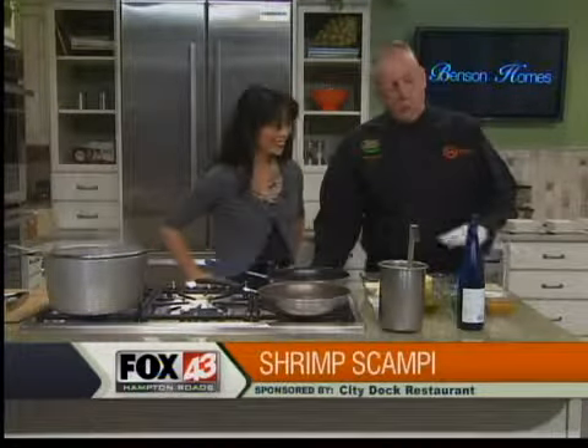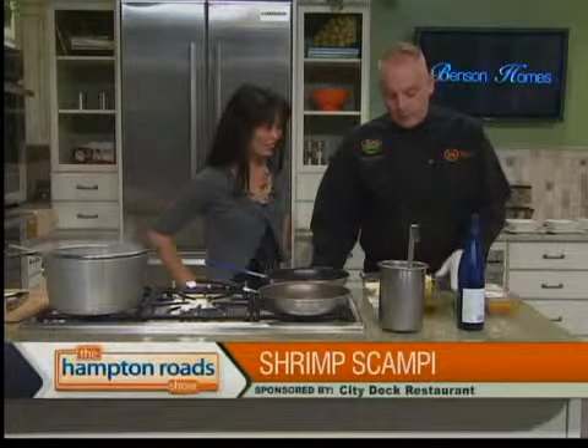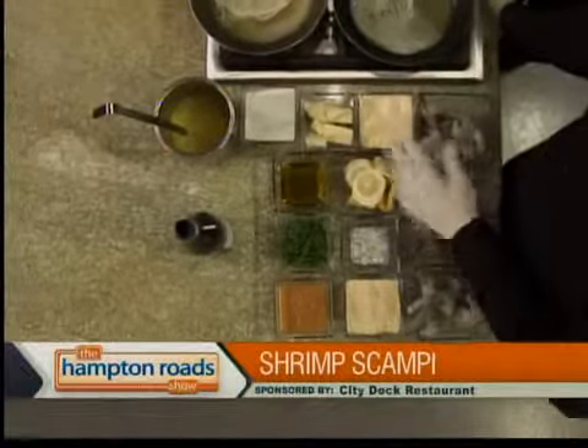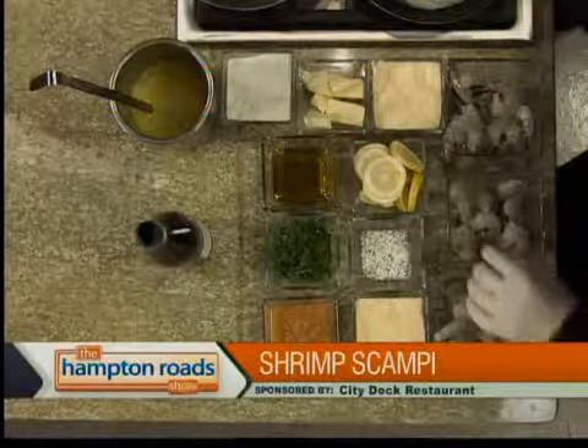What we're doing today, I'll go over the ingredients for you. Of course, the fresh garlic, the fresh parsley, the olive oil, the Parmesan cheese, salt and pepper always to taste, lemons, Parmesan cheese, and we use the 16-20 shrimp.